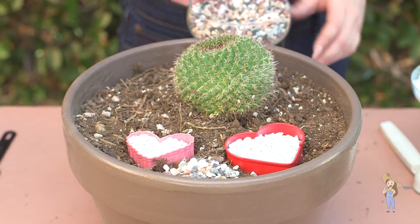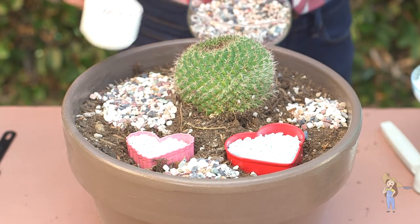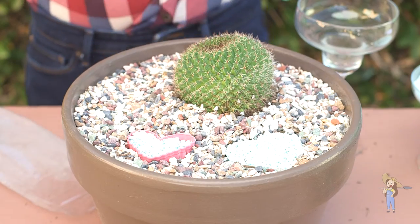Step four: fill in the rest of your container with the other colored rocks. Make sure the rocks on the outer layer of the container are the same level as the rocks inside of the cookie cutter. Step five: gently pull out the cookie cutter.